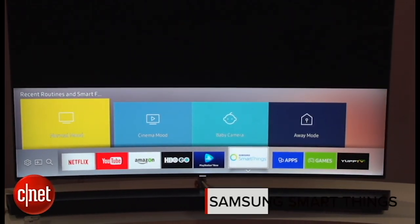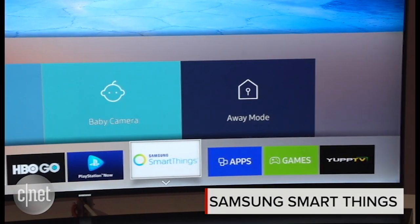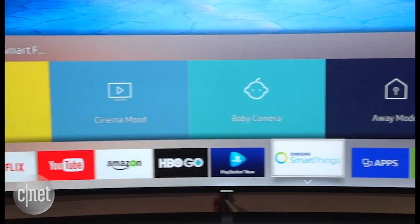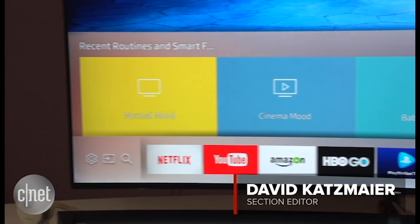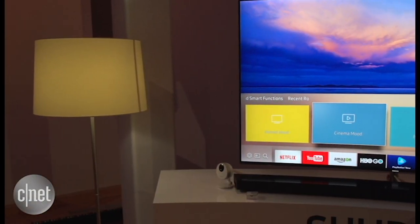Hi, now we're looking at Samsung's integration of SmartThings SmartHub technology into its SUHD TVs. Every Samsung SUHD TV for 2016 has a built-in SmartThings SmartHub. That means it can control up to 200 SmartThings devices all over the house.